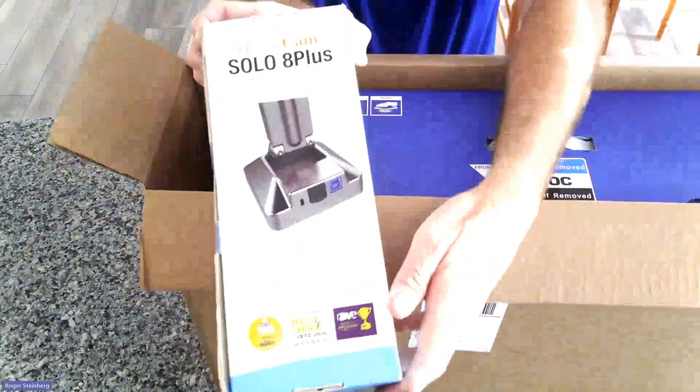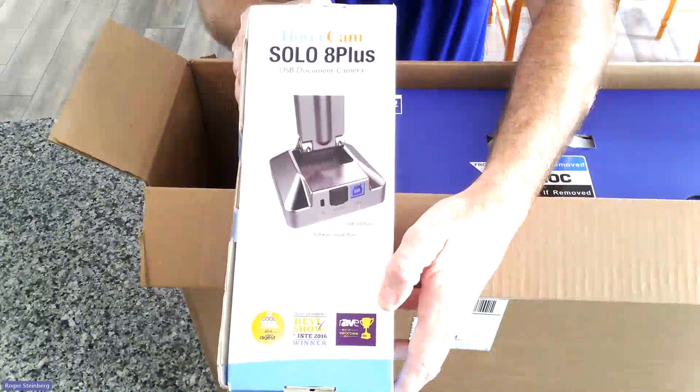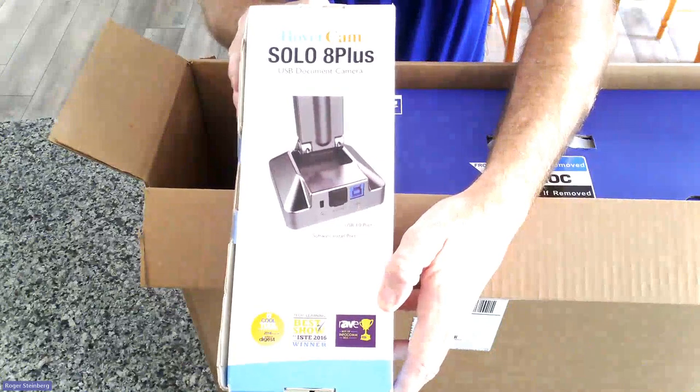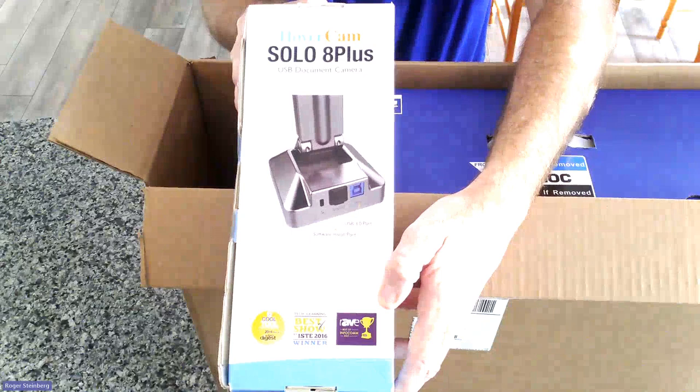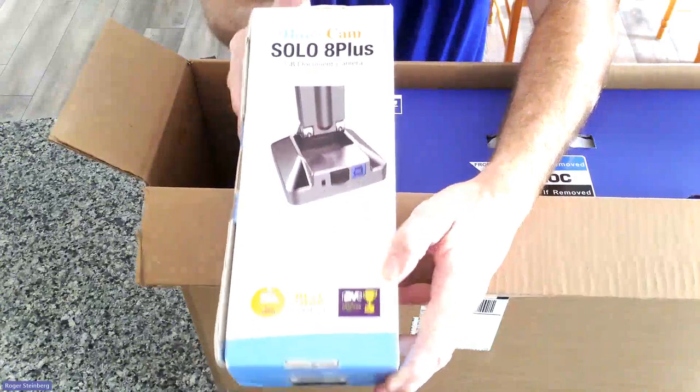This comes in its own box. I am going to do a separate unboxing for this and how to connect it to your all-in-one PC, tablet, or any other computer — that will be a separate video, so look out for that. But that's in the box as well.